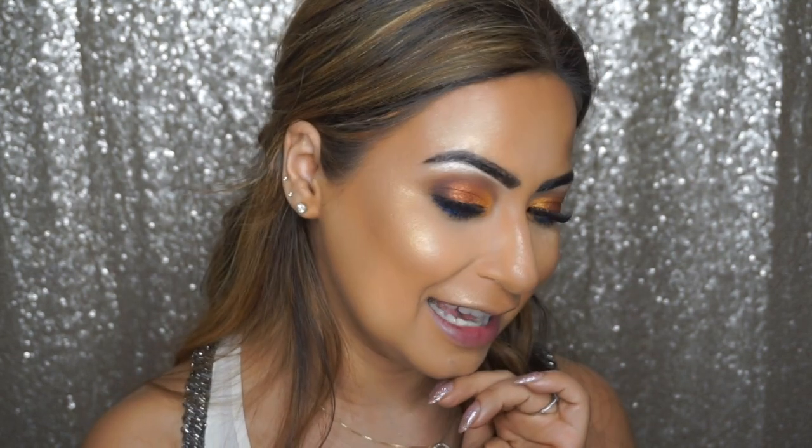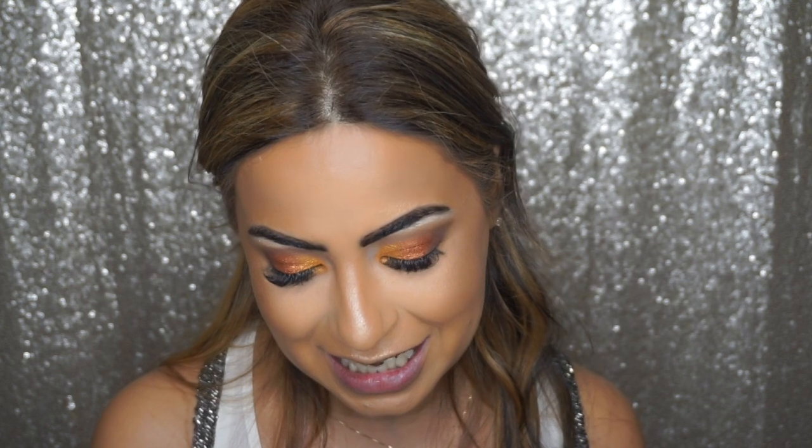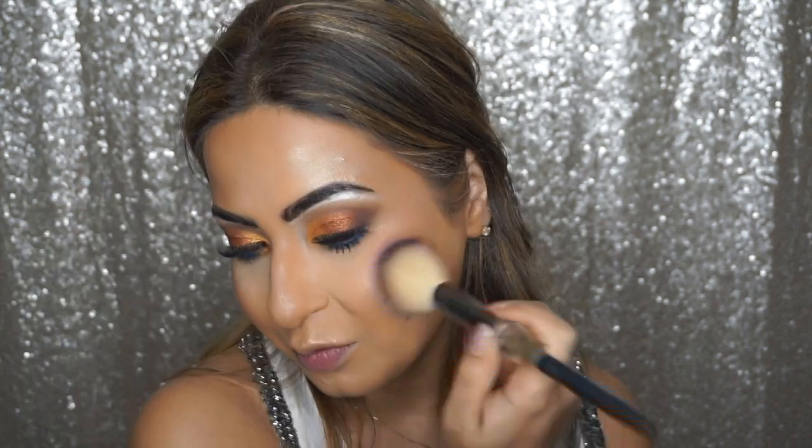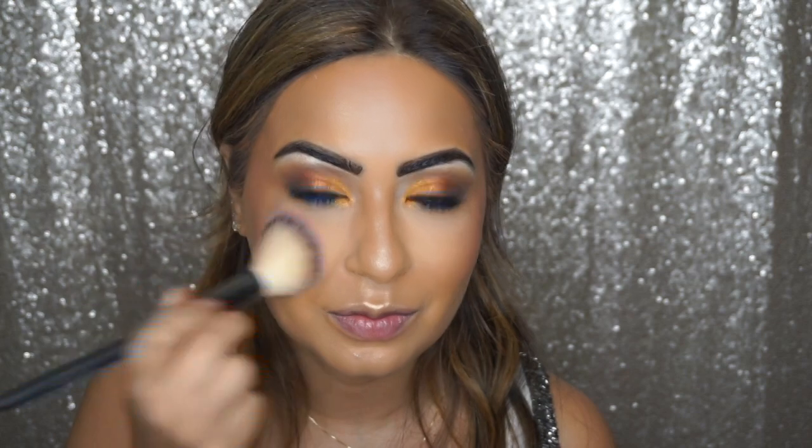On to the blush now, before I get too carried away with the highlighter glow. The blush I'm using today is by Yves Saint Laurent, called the Blush Variation Fard à Joues — it's quite an old one. Just a little bit on the apples of the cheeks.